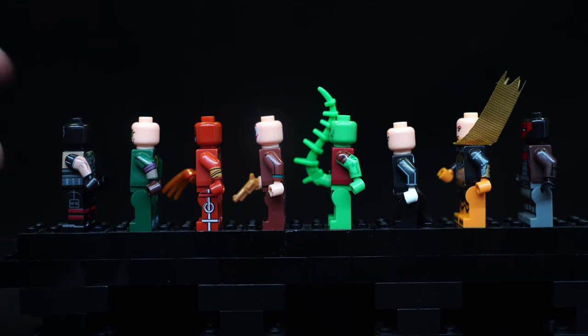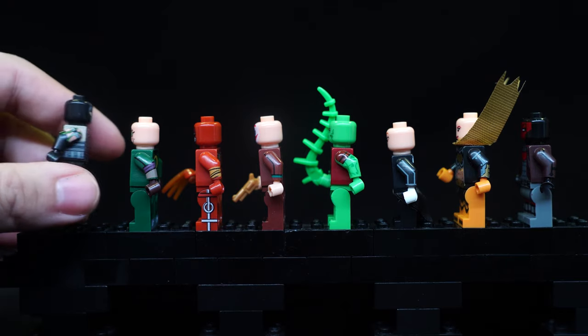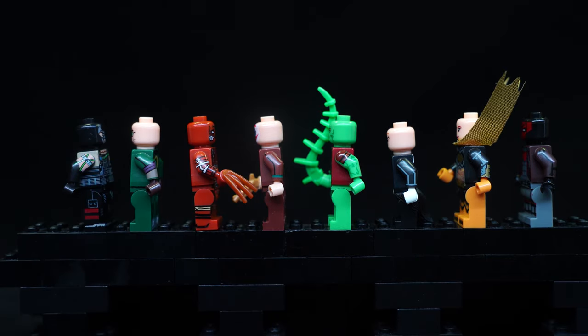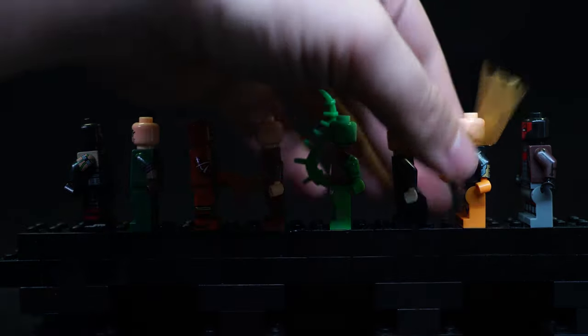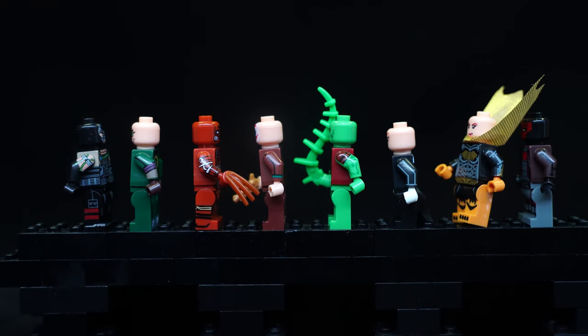There's some side printing here. Bane's arm on one side is different from the other because he has venom tubes on the other side. Scarecrow also has a different arm pattern on the other side. But Batgirl is a little disappointing because they didn't print any side printing whatsoever, and the black outline on the front just disappears around the side.